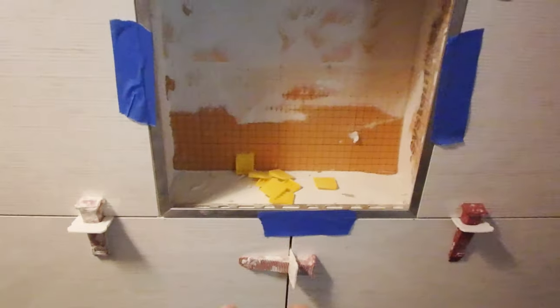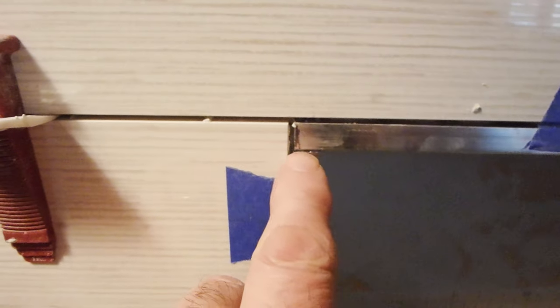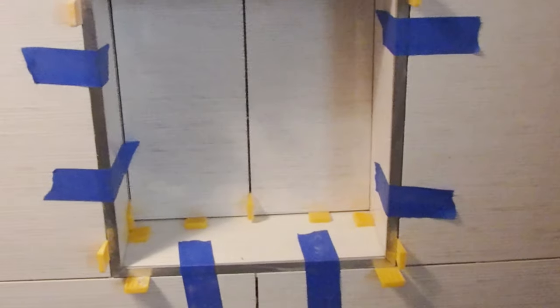I haven't installed it properly yet — I'm just doing this to show the difference. It's a much more professional look. Just to recap: this is what it looks like when you do a straight cut, and this is what it looks like when it's done with mitered corners.